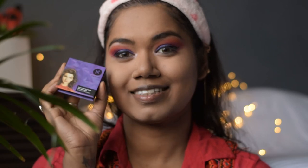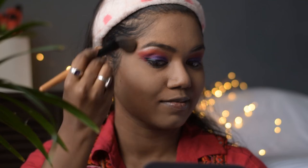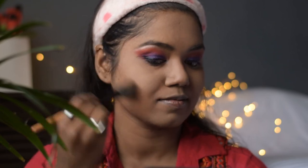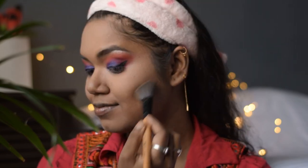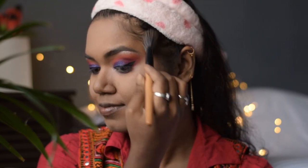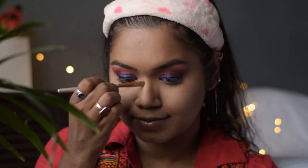Now taking this Sugar mini bronzer in the shade Woody Wonder, I will contour my face. I like to pull the contour a little higher than my cheekbones to give a slight lift to my face. I will also contour my nose using a small brush.